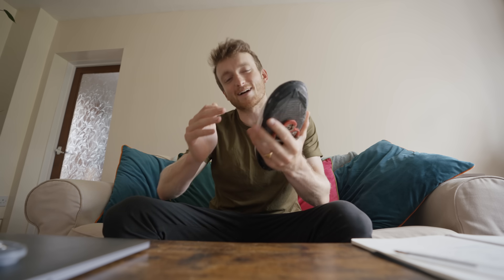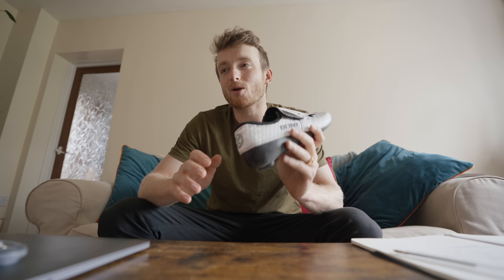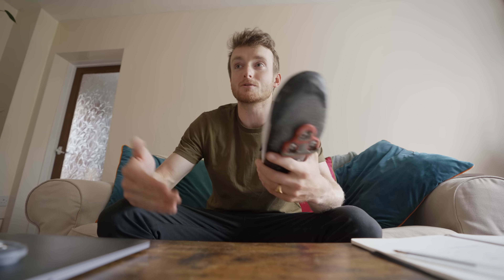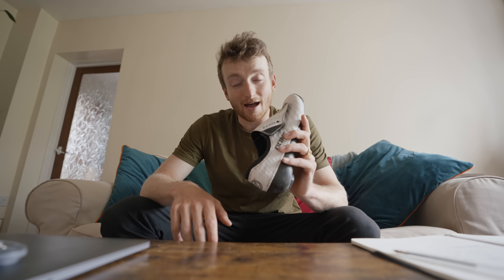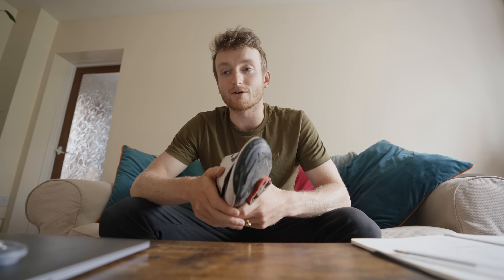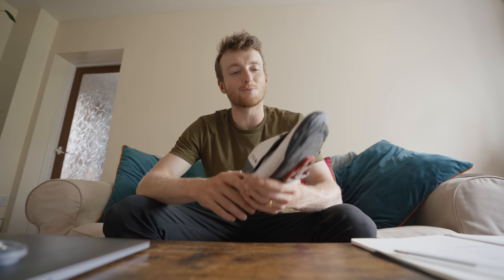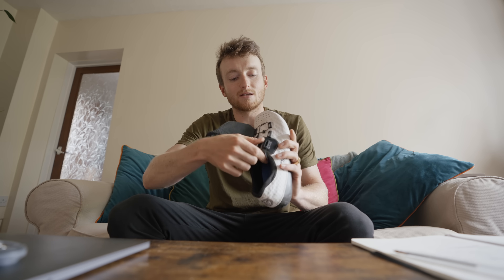Now for long distance it's not really a problem because it's a little bit more relaxed coming out of transition. But in a 70.3 I have actually lost bike packs because I've been faffing about getting my feet in these shoes and I've lost the wheel, which has been quite frustrating. It's really annoying because I do really enjoy wearing these shoes and once they're on they're fantastic — but because you've got this velcro flap and they're a bit fiddly and you've got the BOA dial...